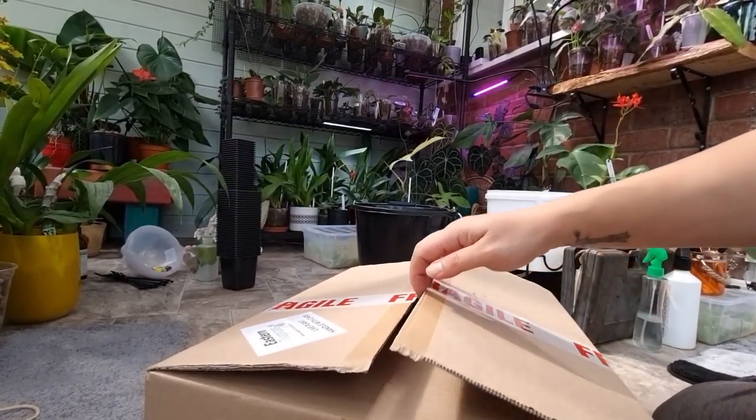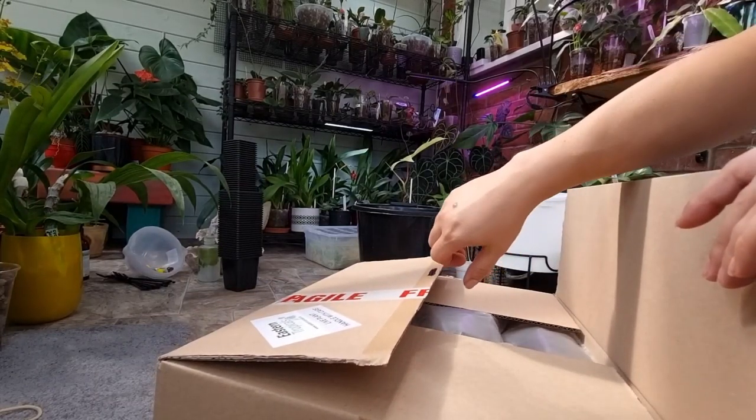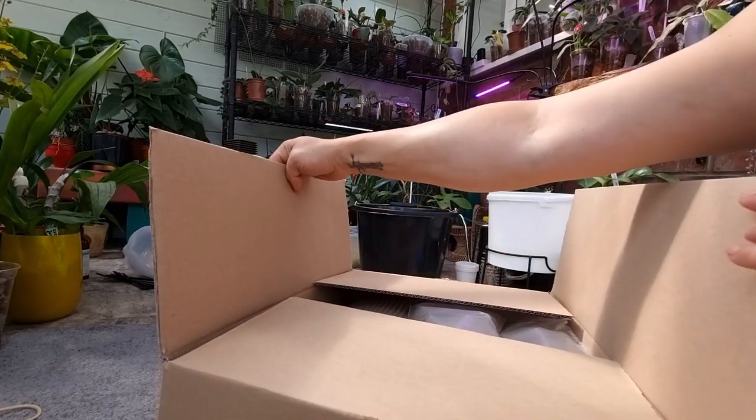This is happening when I'm sad and frustrated and I can't change anything — I buy expensive plants that I can't afford.